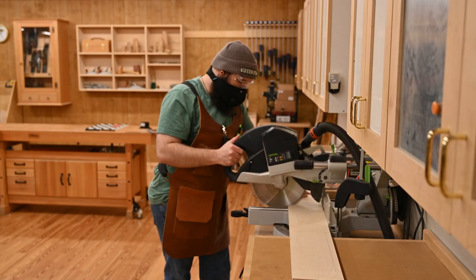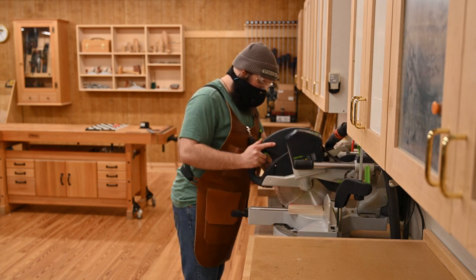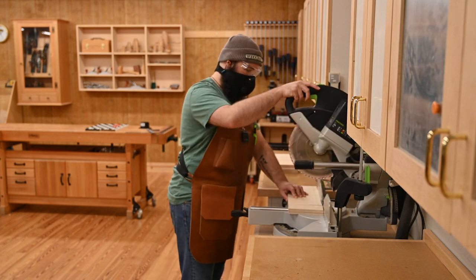Next, we're going to stack up those two pieces, take them over to the chop saw, and we're going to cut the long sides, the short sides, and two extra pieces that will come into play later.